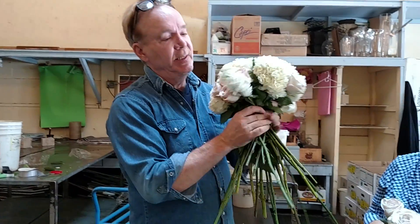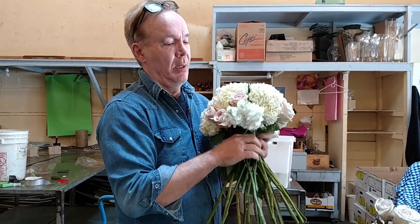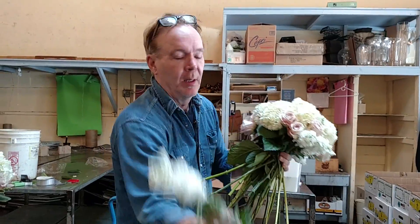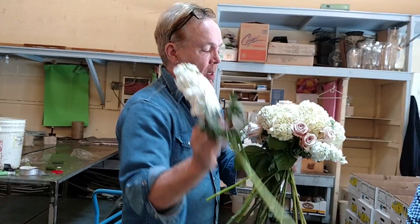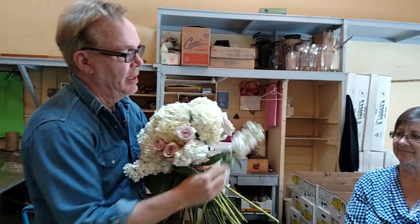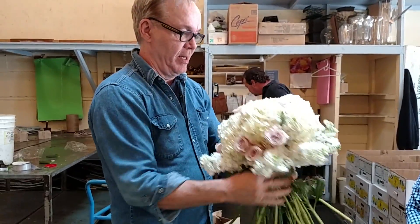Last but not least, some stock — I think we're done. I'm collaring it with stock, beautiful white stock. The flowers here in San Francisco are always so perfect. It's getting there. How long have I been working on this? About a minute and a half. So I'm going to collar some beautiful stock all around the outside.